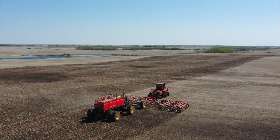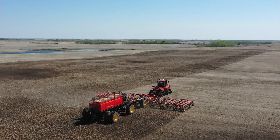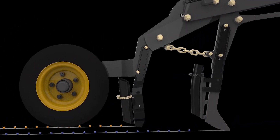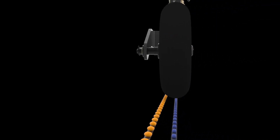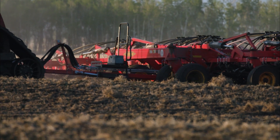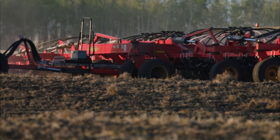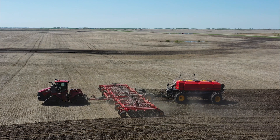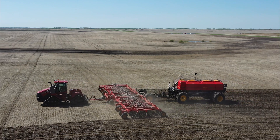The Seedhawk air drill provides the most precise seeding technology on the market, delivering unmatched seed and fertilizer placement in one pass. It is perfect for all soil conditions. Seedhawk toolbars are offered in widths between 40 and 84 feet, with multiple spacing and seed placement options enabling you to choose the right fit for your operation.